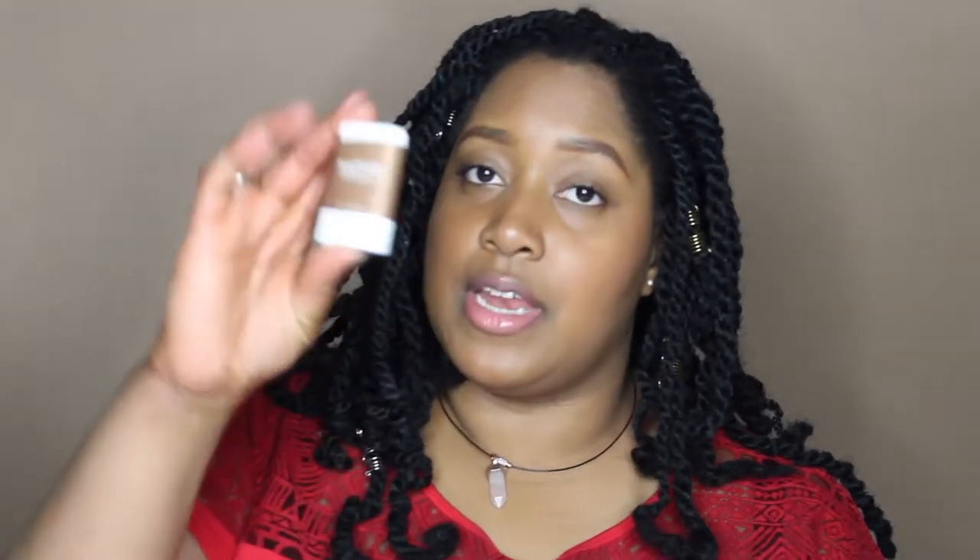Like I told you in the initial review video, this Native deodorant is aluminum and paraben free. I bought the full size original, which has no scent to it at all, and then I bought the travel size coconut and vanilla.